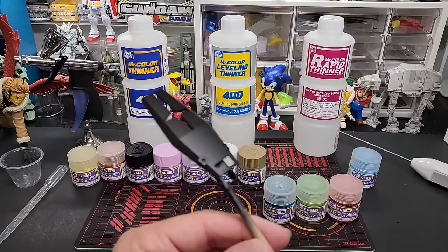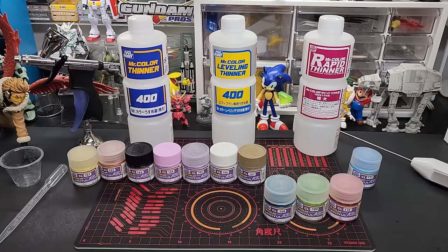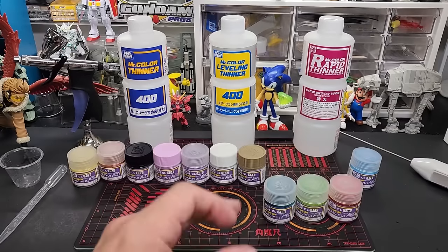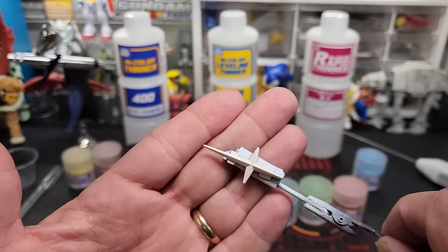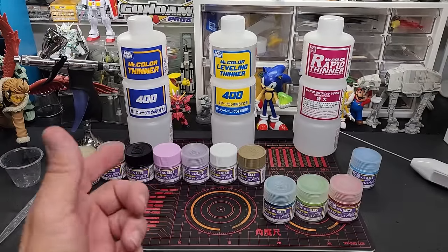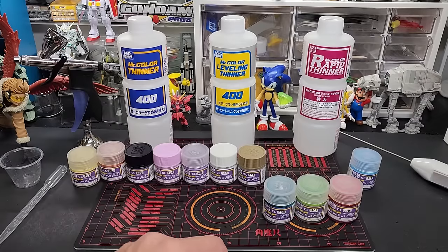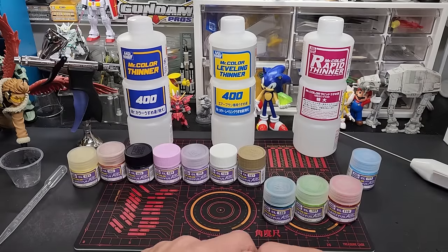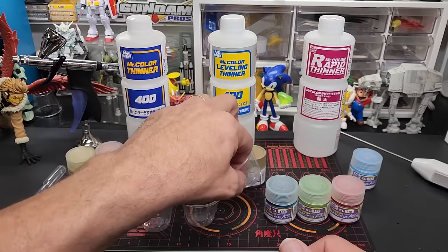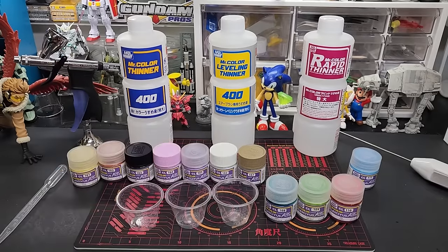I already sprayed the shield. We're going to spray the outer edge one color and the star/cross design in the middle in other colors — maybe green and blue — then snap it together at the end so you can see the look I'm going for. We're going to blend these three paints, and they are on the thick side as most of their paints are.